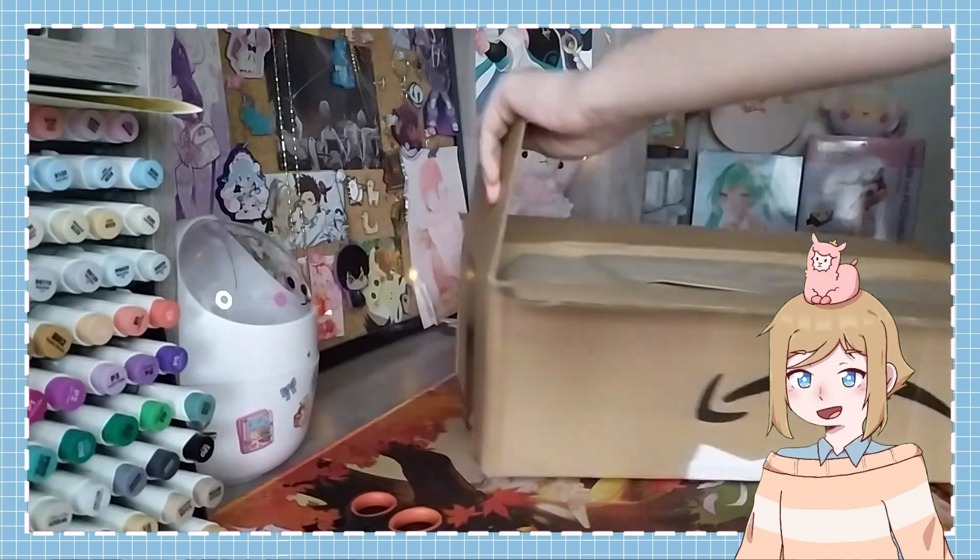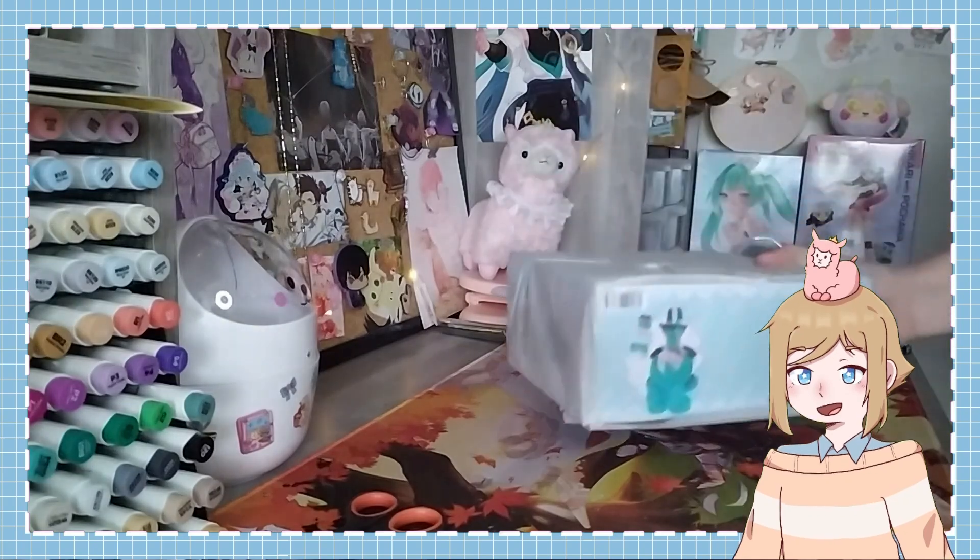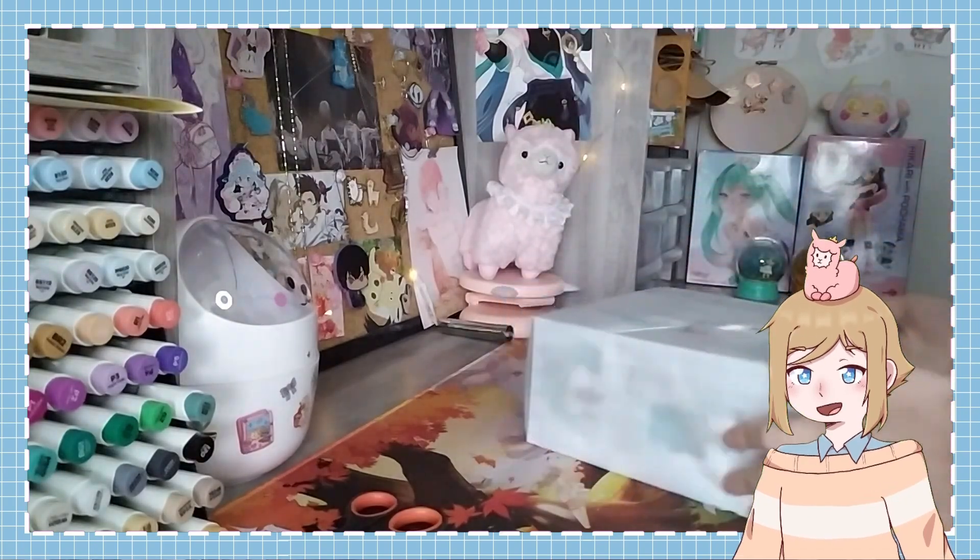She retails for about 8,900 yen, which is actually pretty pricey for a Nendoroid. But she was just so cute, so I was fine with the price.